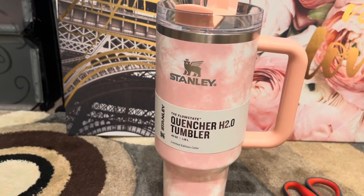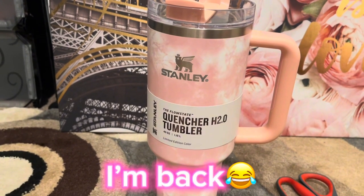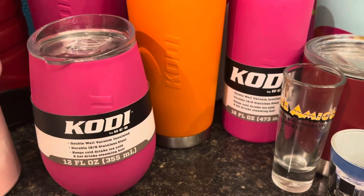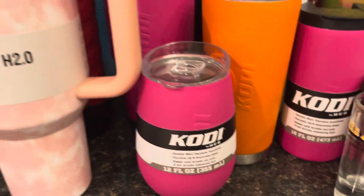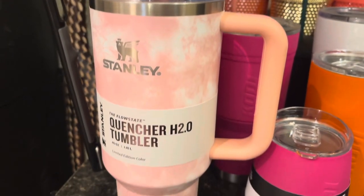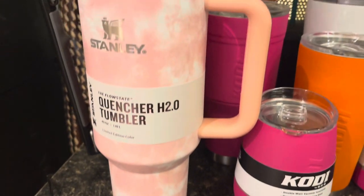Okay, Kendra Denise y'all — I'm out! I'm gonna go ahead and put her up here with all of my other cups. She's so cute, y'all — that is a beautiful design.